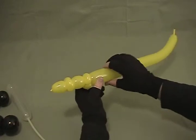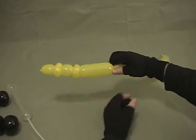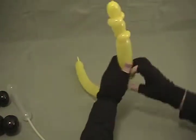Now we're going to make about a four inch bubble. And guess what? Two more pinch twists. Another half inch bubble, pinch twist, half inch bubble, pinch twist.